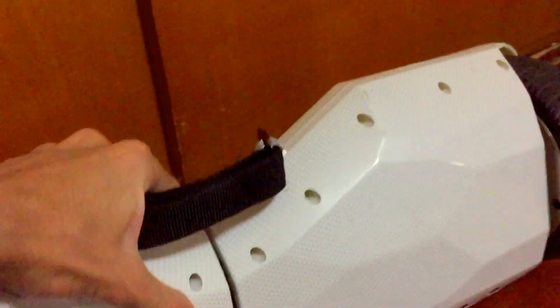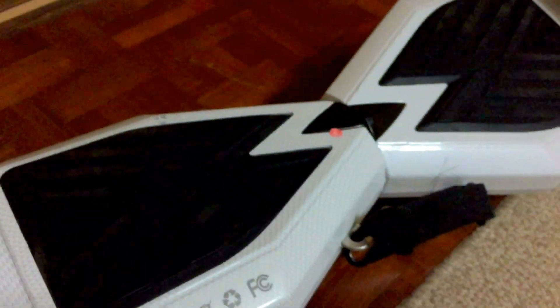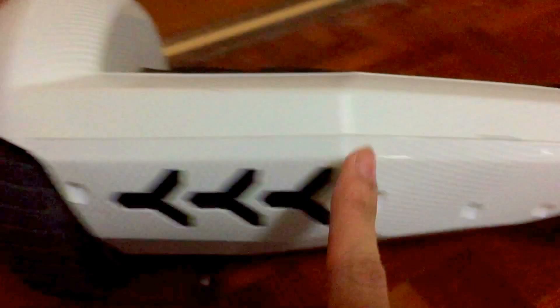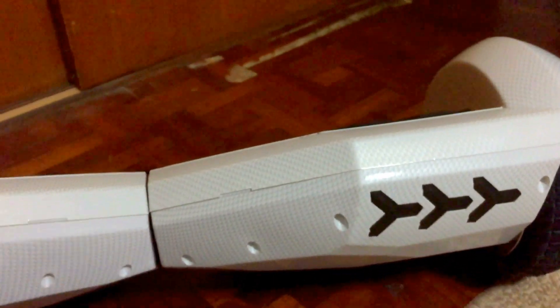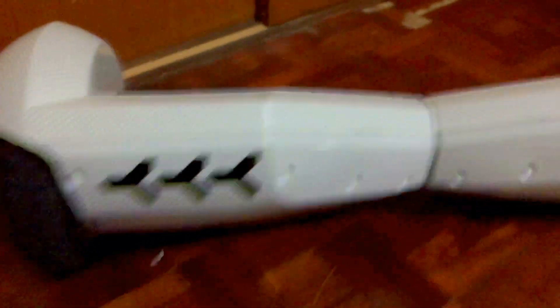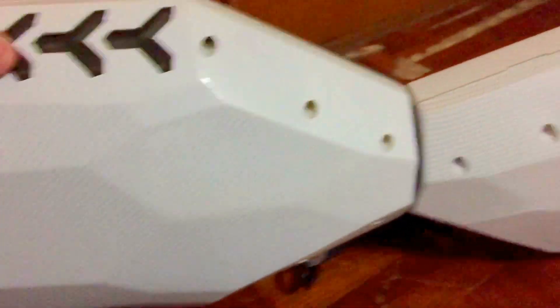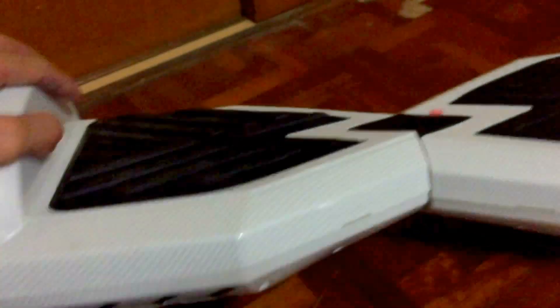Same goes for the other side. What I like most about this is the backlight. This is the front part with the switch, and the light is on the back side. It reminds me of the Lamborghini — all the body parts look alike. That's why I bought this model — this design from this company. I've never seen any other company make a design that looks like this.